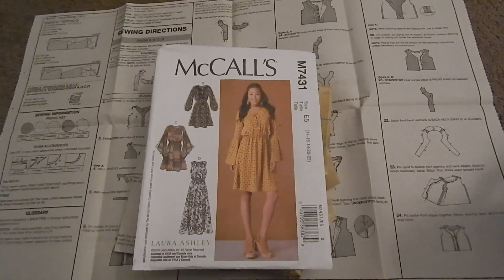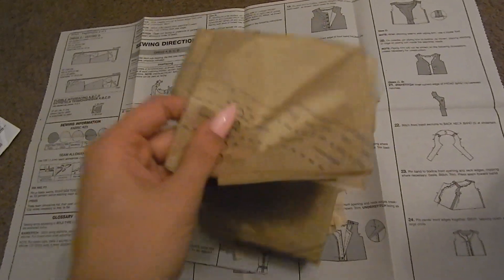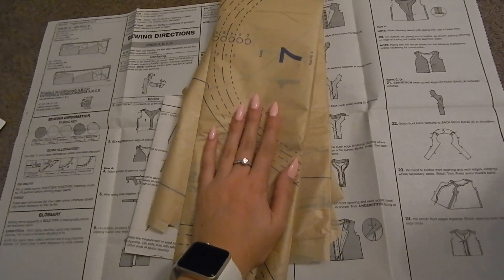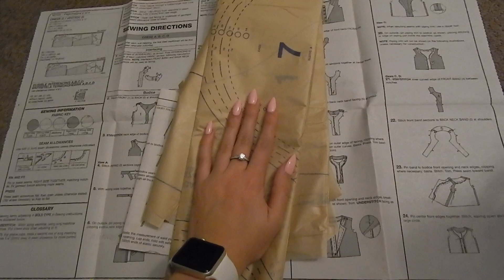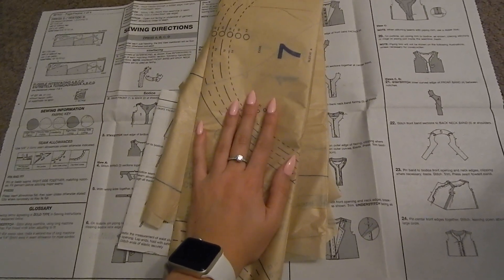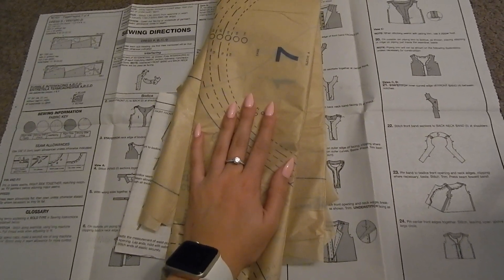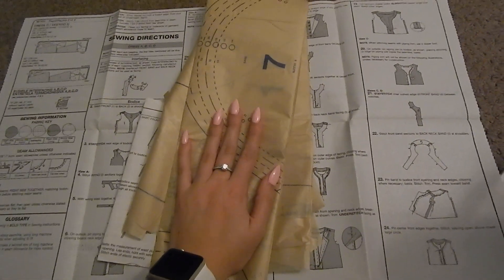So those are the instructions and the pattern pieces. What you need to do now is open everything up, figure out which pieces you need, cut out only those pieces, set them aside, and then attach them to the fabric to cut the fabric. We're going to figure out which pieces we need, cut them out, and I'll see you once they're all cut out and ready to go.